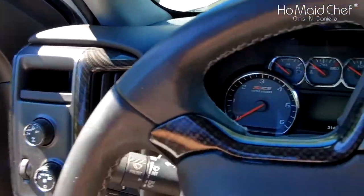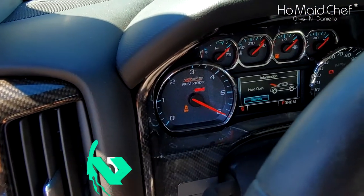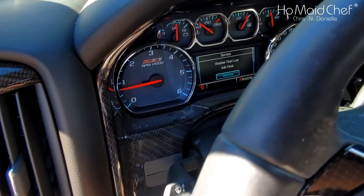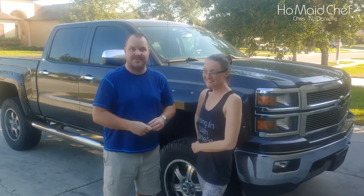Now let's crank it up and see if we have a check engine light. We're in the truck, cranked it up - and our light is gone. All is wonderful. The hardest part about replacing a coil pack is on a lifted truck you have to do it from a ladder - that's how I have to wash the truck too. She's a big girl.